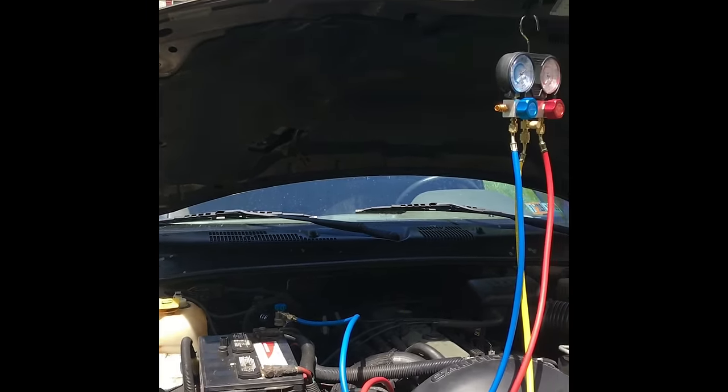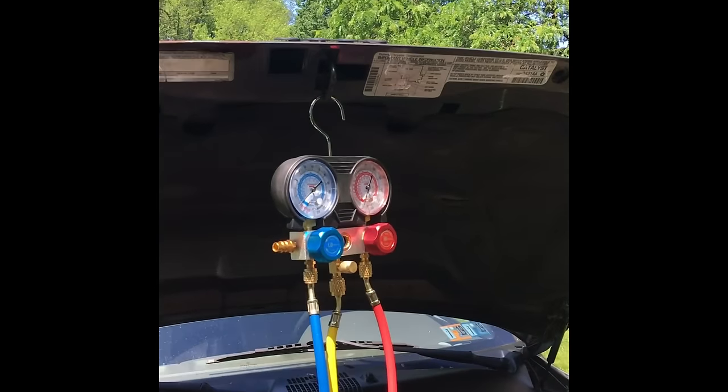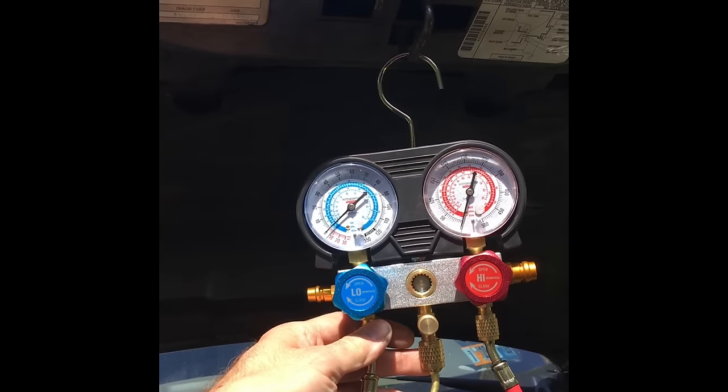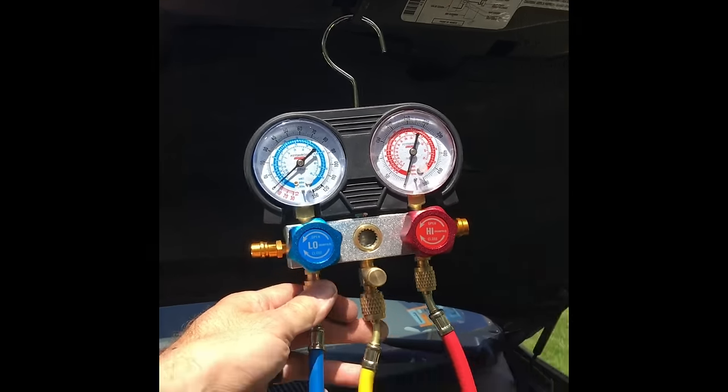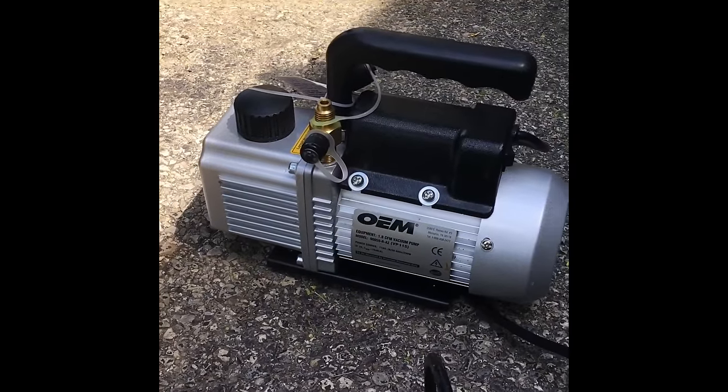If you can do it yourself you'll save a lot of money. Harbor Freight special for the air manifolds — real cheap, like $35. And then the vacuum pump from AutoZone is a free tool rental.